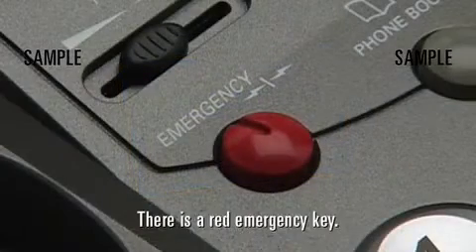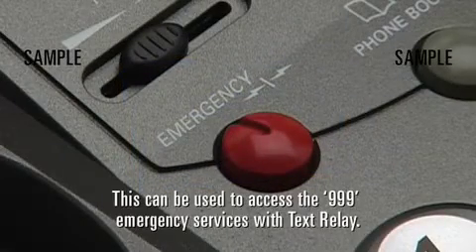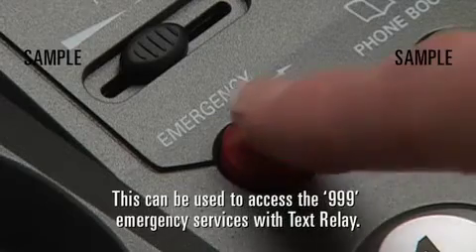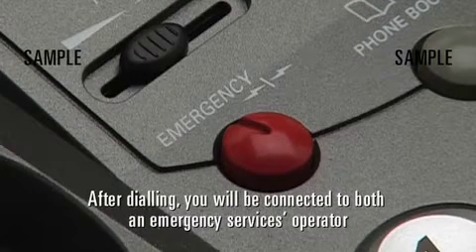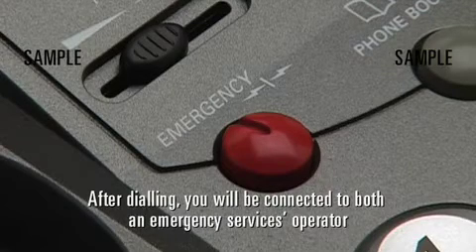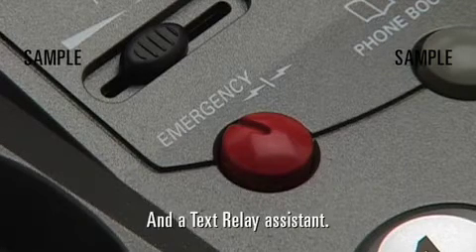There is a red emergency key. This can be used to access the 999 emergency services with text relay. After dialling, you'll be connected to both an emergency services operator and a text relay assistant.